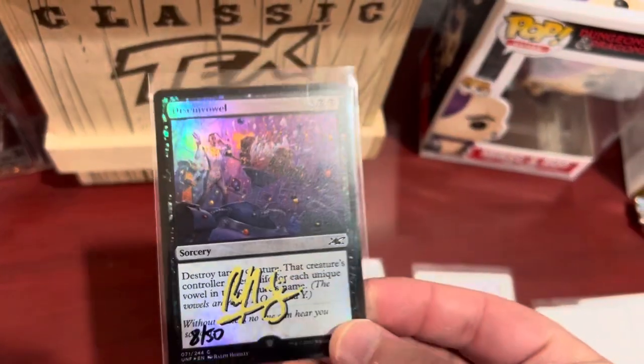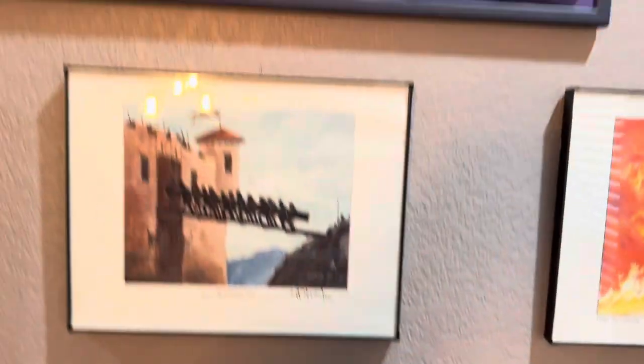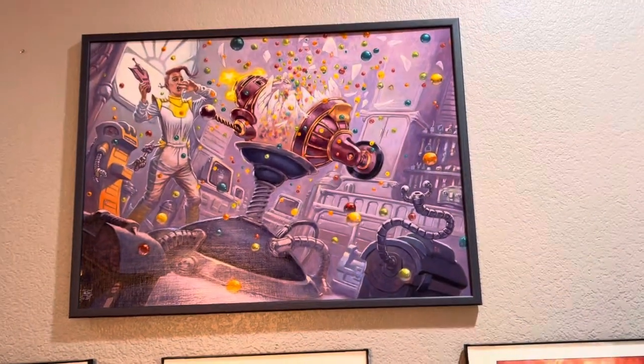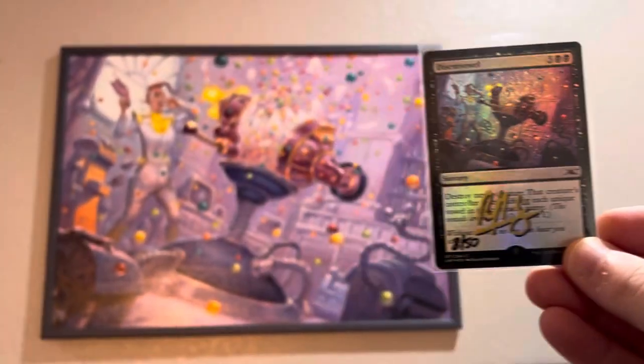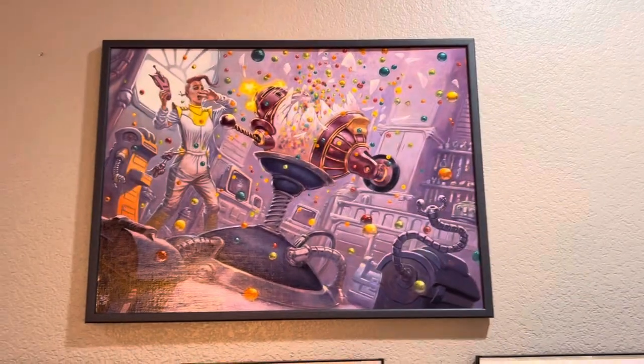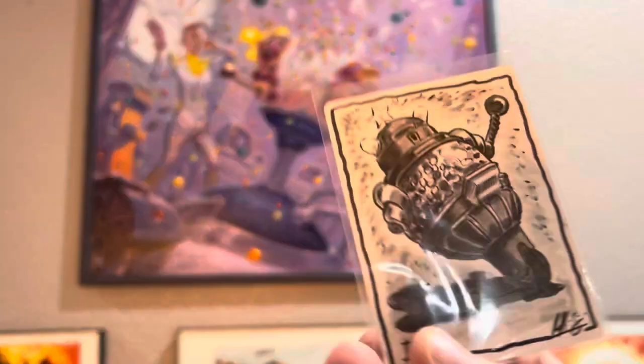You might be wondering why I got the Disembowl card — that's because I've got the original Disembowl artwork, so I plan on framing these somehow beside the original artwork. Thanks to Ralph for sending these; they look great.